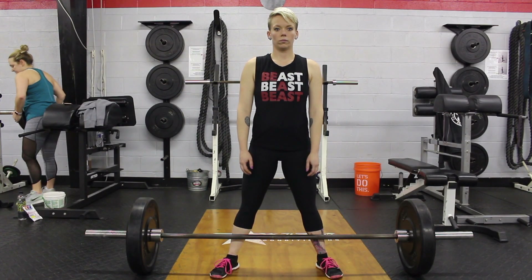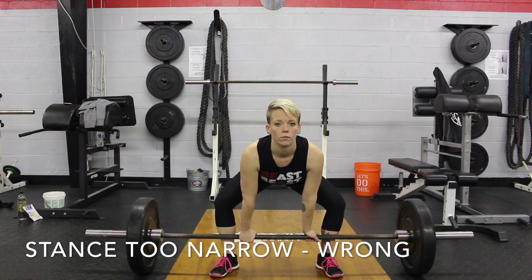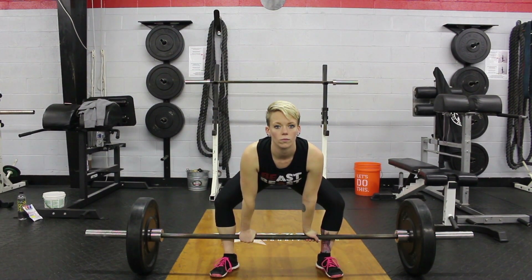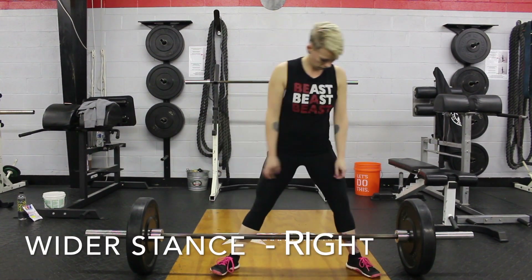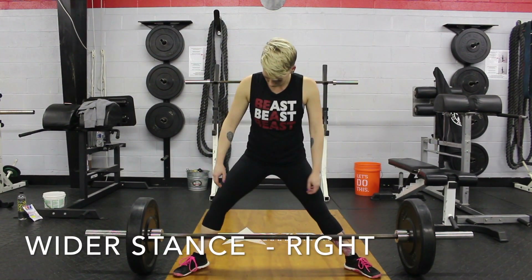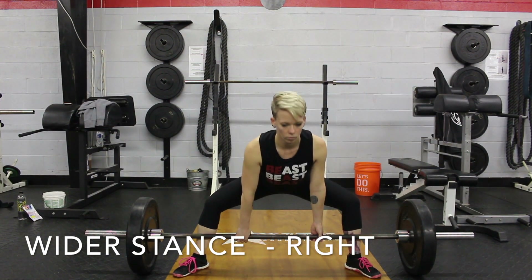First thing: your stance. A lot of people that drop down into sumo stance is just too narrow. Shins are angled in — this is wrong. So what we want to do to try and fix this is carry a wider stance. This will cause your shins to either be straight up and down or just slightly angled out. This is right.